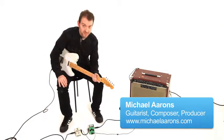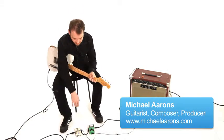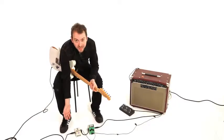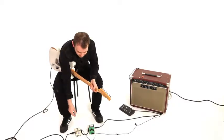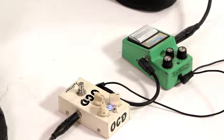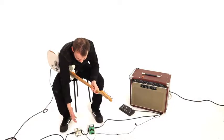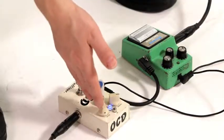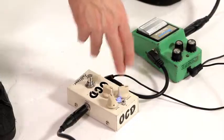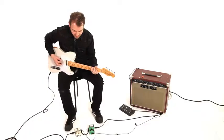So the different kinds of overdrive settings that I tend to use — let's start with the Fulltone OCD pedal. I like the sound of a cranked amp, so when I can't have a cranked amp at full volume in a low volume situation, this is the setting that I think gets me the furthest. What that is: drive all the way down, tone at 12 o'clock, and the volume just depends on the situation. Here's the clean sound that I have going.